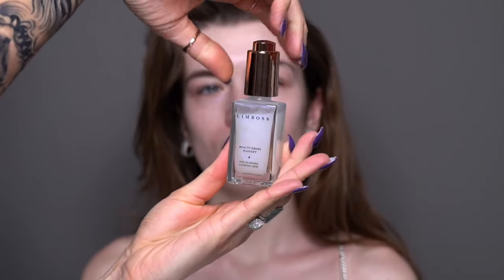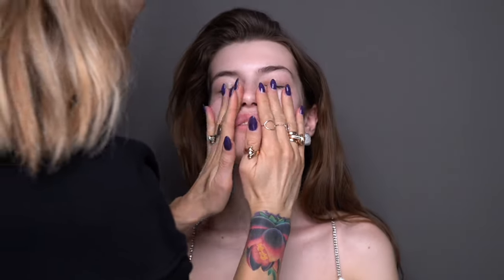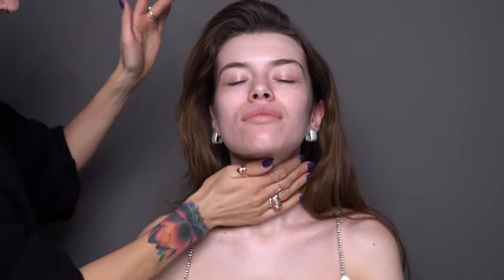This look is going to be very natural and also very glowing. For this I'm using Limbo's Beauty Drops that are infused with tiny shiny particles. It provides extra moisture into the skin and also leaves a slight radiant layer over the skin that helps to boost the glow.